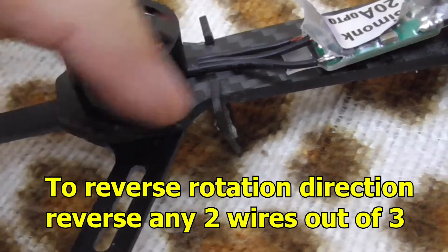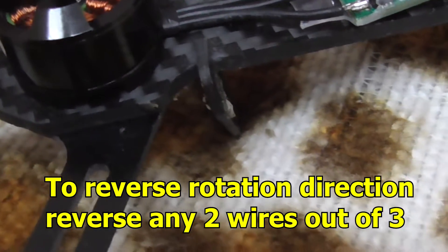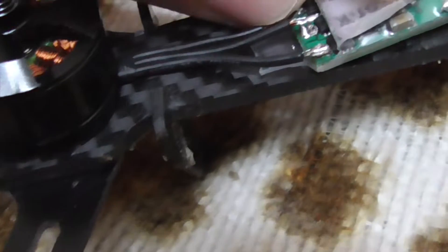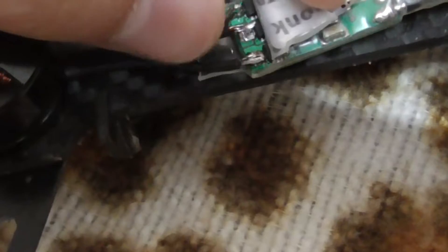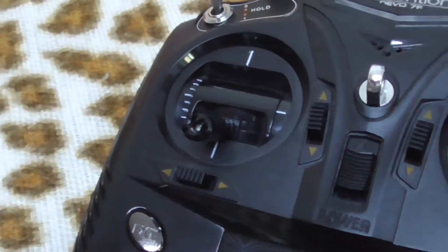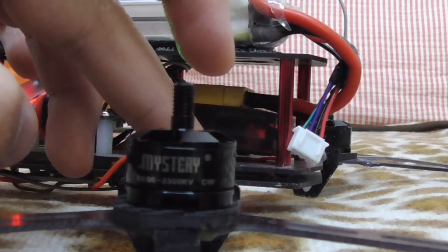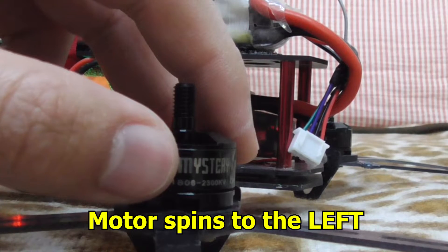To reverse the spinning direction, all you have to do is reverse two wires out of the three. The first one is soldered, and the second and third are not soldered — they are loose. Currently I'm going to simply attach these cables with my finger and increase the throttle on the radio. As you can see, it is spinning to the left.